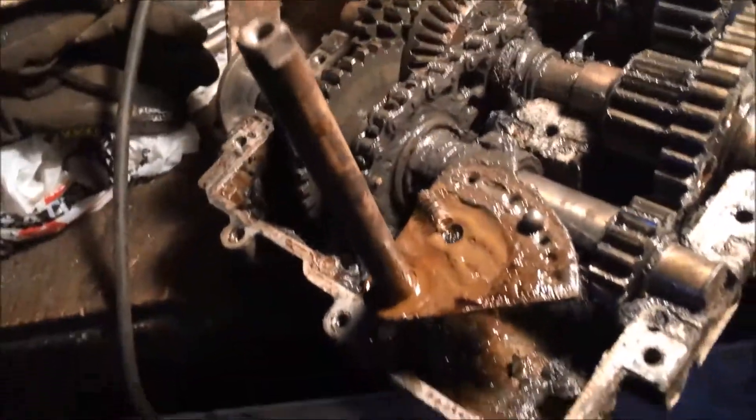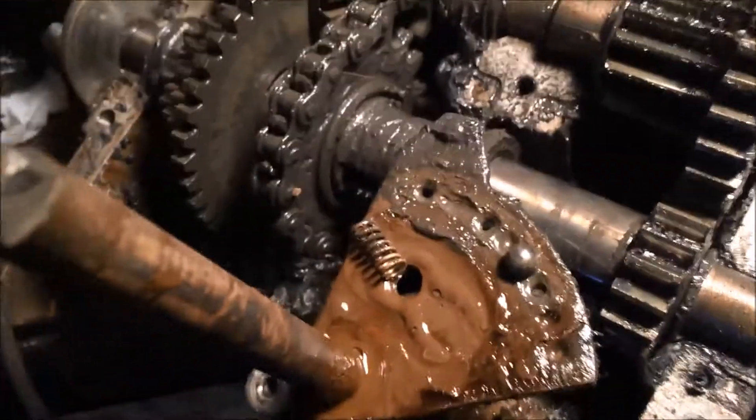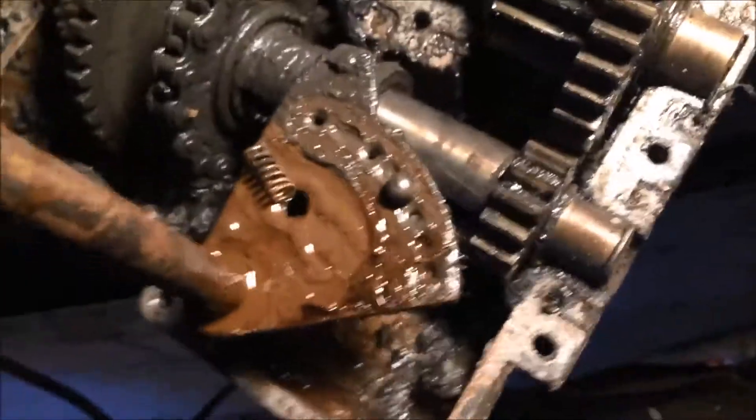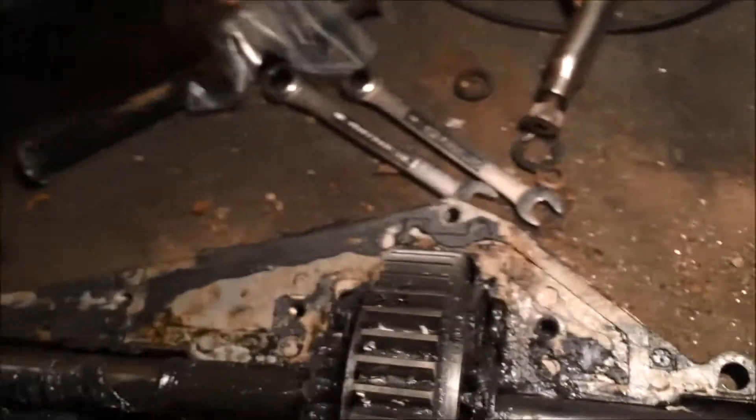Now it's time to put the case back together. If you ever pulled the shifter fork out from the top of the case, you're going to have a ball and spring. Mine conveniently landed right on the shifting fan, but sometimes it lands down in the bottom of the case and you have to go fishing for it - not a big deal. You want to take these out and save them in a little parts bag for later.